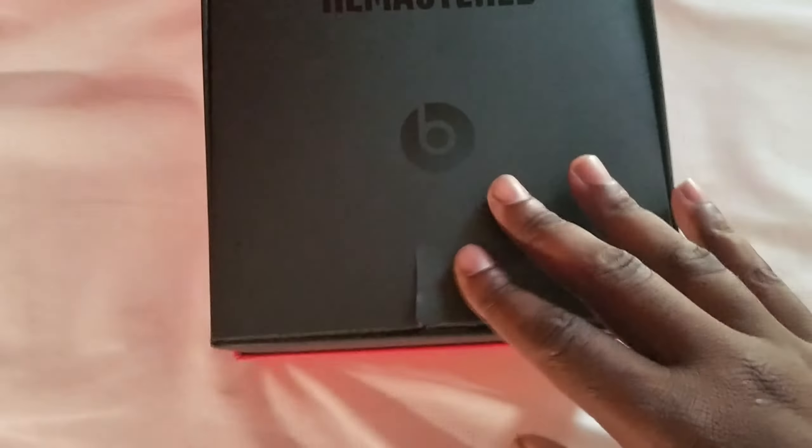Take that off, get the case in here. Now I already opened it before so it's not a really true unboxing, but I've unboxed these Beats — I got them for a good price. Let's just undo that. Here's the Beats.